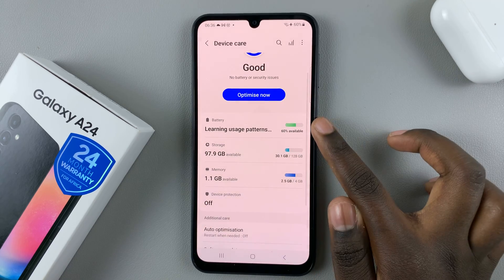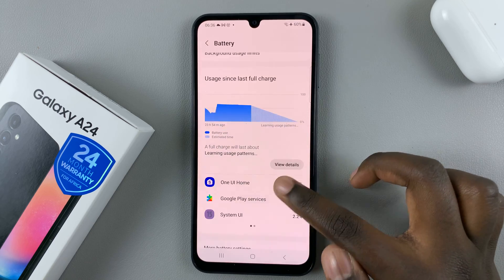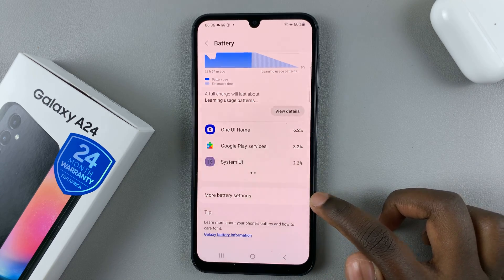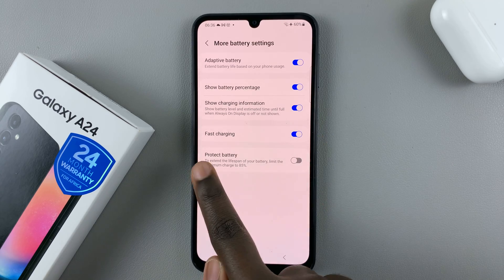Next, select Battery, and then scroll down until you find the option More Battery Settings. Tap on that, and here you should see the option for Fast Charging.